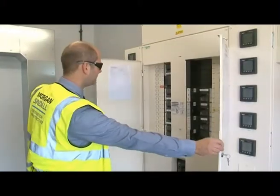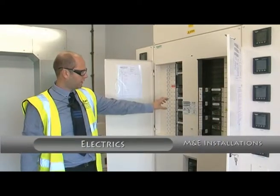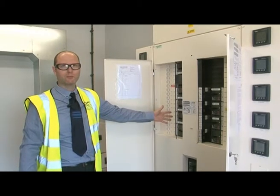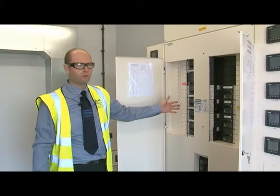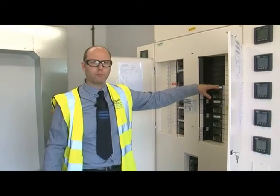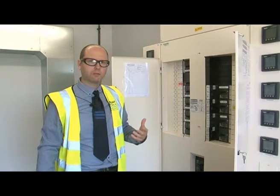Inside the switch panel, we have the external lighting, fire alarm, kitchen, DB3, 2 and 1 which are the three wings — A, B and C. These are the MCCBs which feed out to the localised distribution boards within those spaces. We also have the auxiliary pump sprinkler supply which feeds the heater and the lighting in the actual pump house.